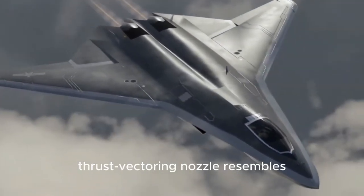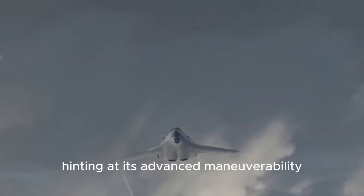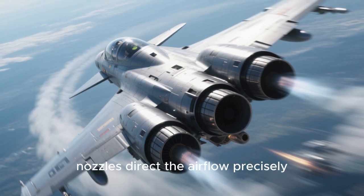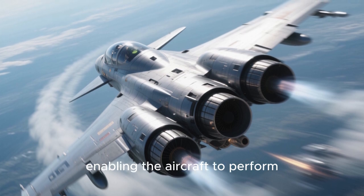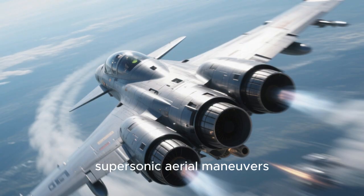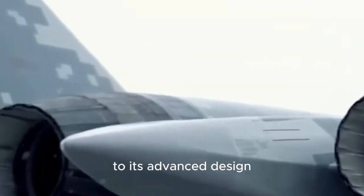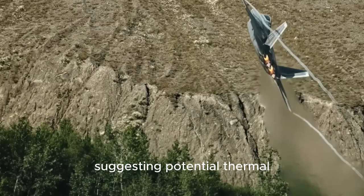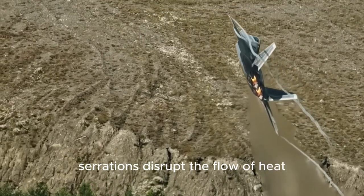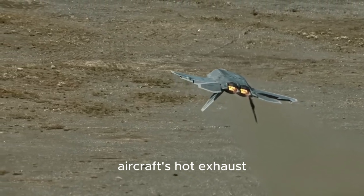The J-50's thrust vectoring nozzle resembles those found on the F-22, hinting at its advanced maneuverability. These nozzles direct airflow precisely, enabling the aircraft to perform sharp turns and even supersonic aerial maneuvers. The J-50's serrated dual exhausts are also a testament to its advanced design, suggesting potential thermal signature management. Such serrations disrupt the flow of heat, making it harder for infrared sensors to detect the aircraft's hot exhaust plume.